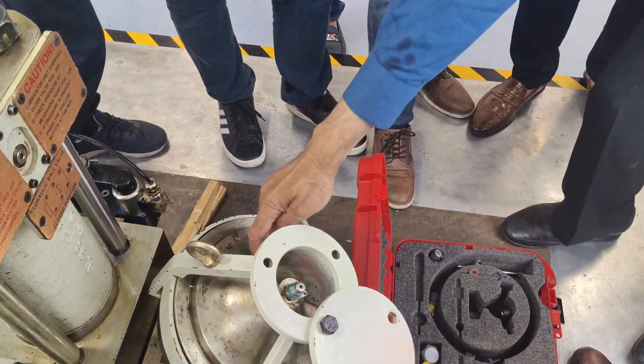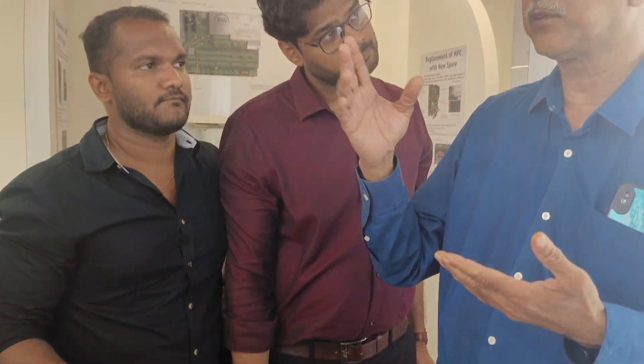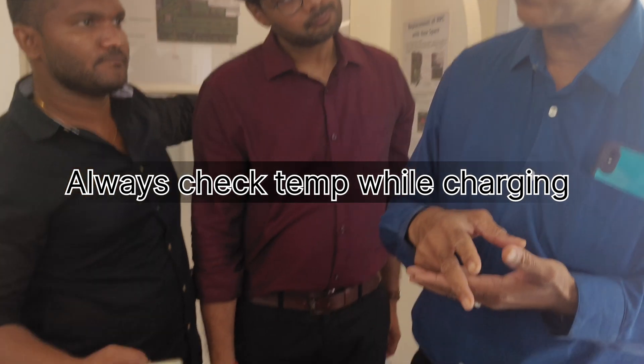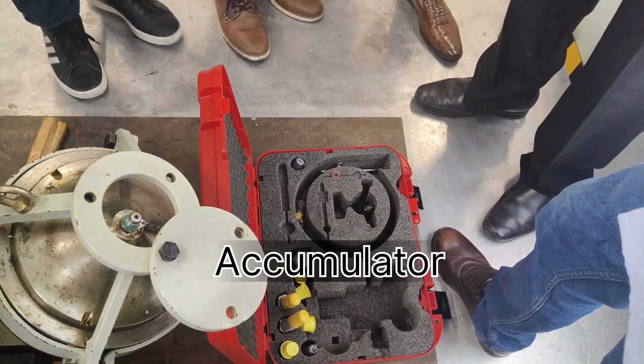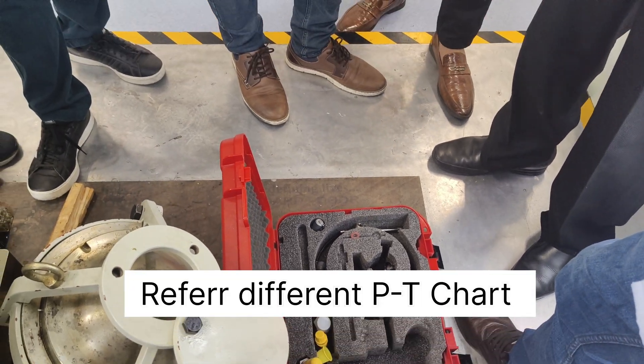According to the manufacturer, take the top temperature and then you see the chart. There are two charts — one is for 300 bar pressure engine, one is for 200 bar pressure engine. Check the correct chart and then see what the pressure should be. If it is between 5 and 5 degrees, you will interpolate also in the middle.